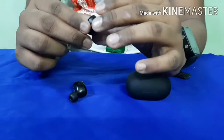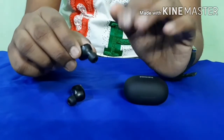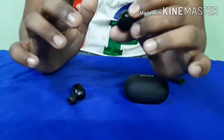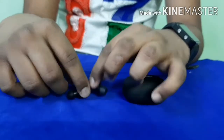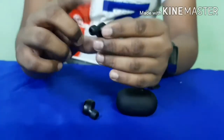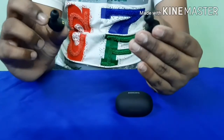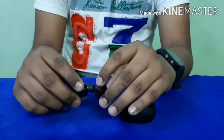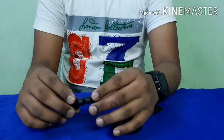These earbuds have noise cancellation — they can cancel light traffic and background noise. There are built-in mic holes on both earbuds. You can also use only the single right earbud for solo use. They feature Bluetooth 5.0 technology with a range of up to 15 to 20 meters.